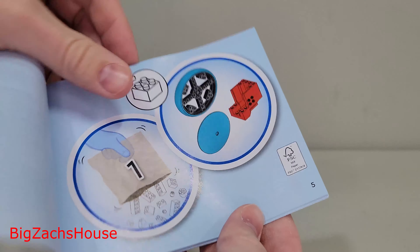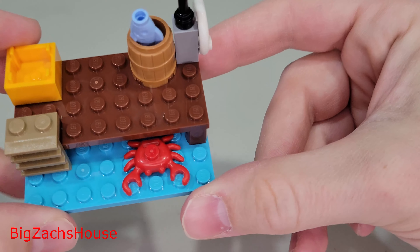It comes with three separate manuals, as you can see. One of the best parts about this is it shows kids how to build LEGO. That is a really cool feature — it's a good way to get young children into LEGO.